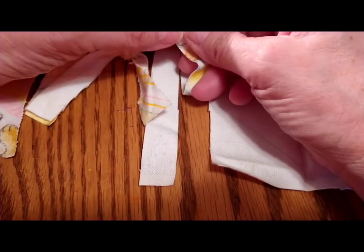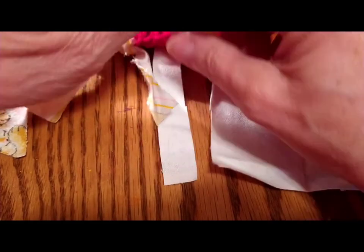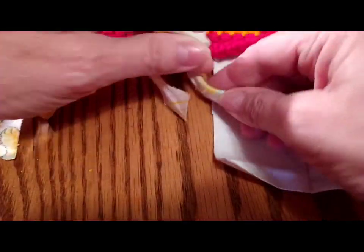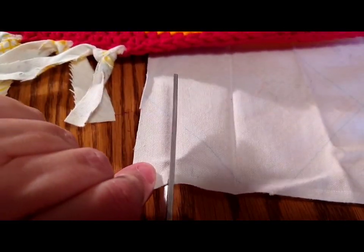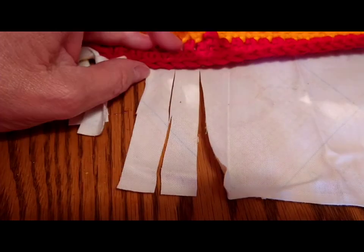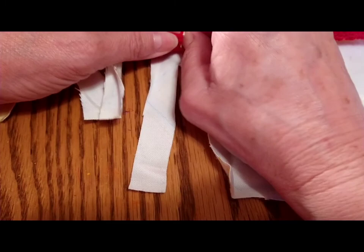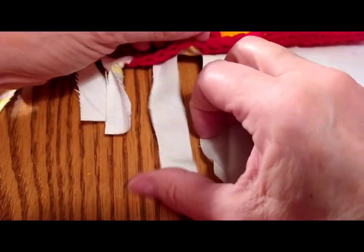I think I might have cut that up too far — I don't want to cut it too far. I do want to make the cats another blanket. I made them one but it needs washed, or I'd show it to you — I just noticed it in their kitty house over here. I'm just going to do this all the way around and then I'll be done, and I'm going to put it on the floor in front of my fireplace and take a picture and show it to you.